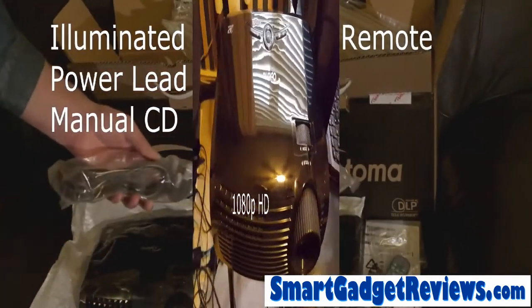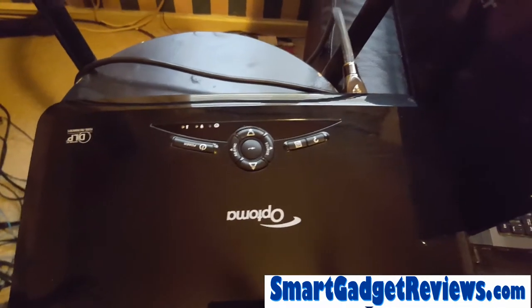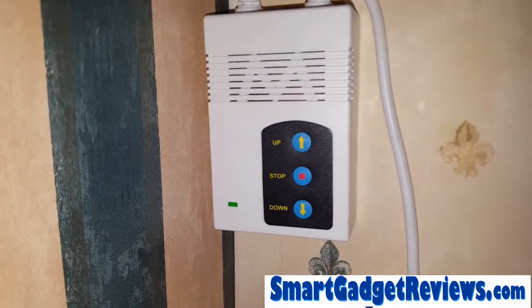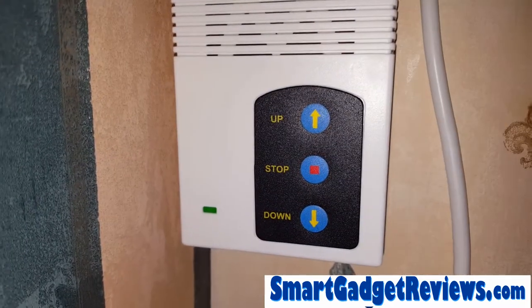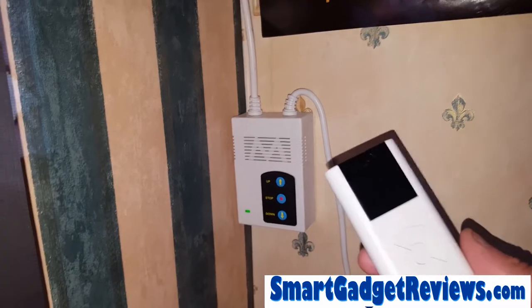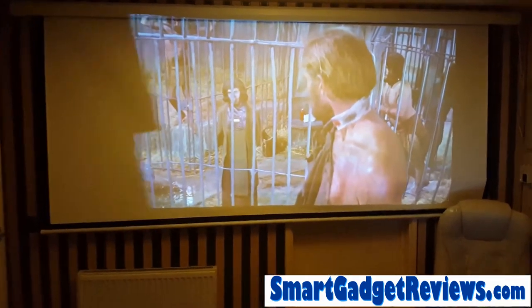To connect it, we've got the HDMI in the back — press power on. Now the projector screen, and this is the controller. We've got an up and down and a stop, and it comes with this remote control. This is at the end of the room — it's as wide as the room. The projector is quite far back at the other end, about 18 feet away.